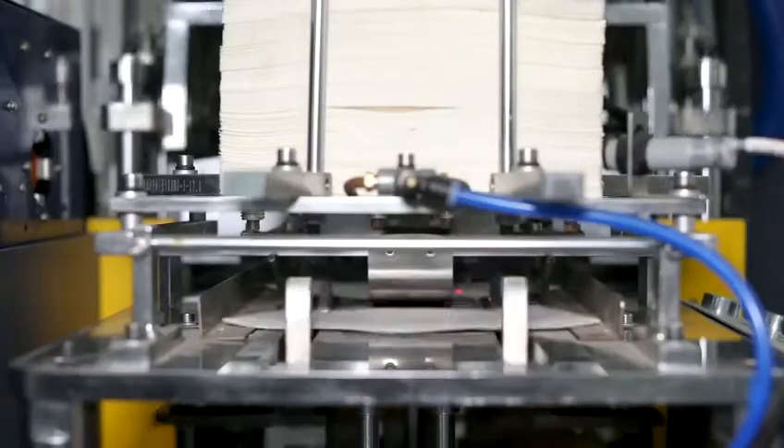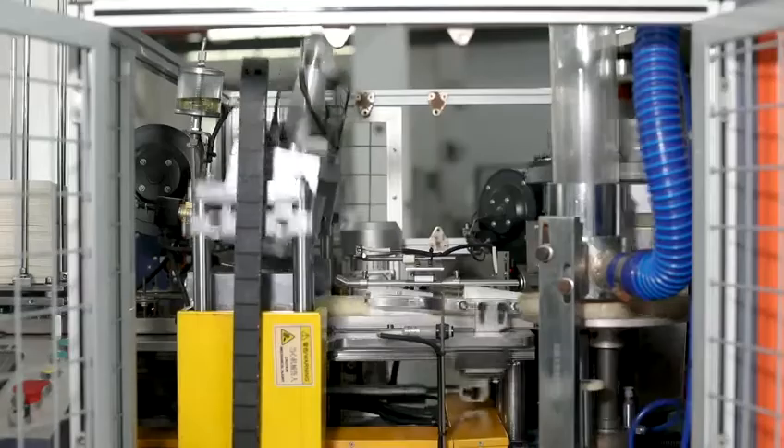Machine uses ultrasonic for cup body sealing. For the paper bottom sealing system, we use a heating ring and air pipe system.